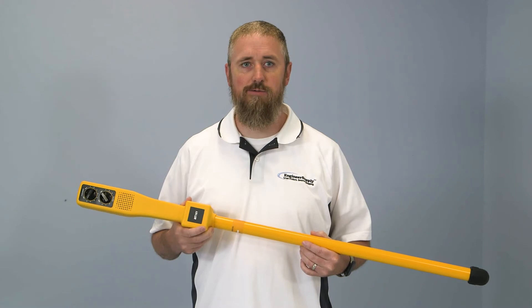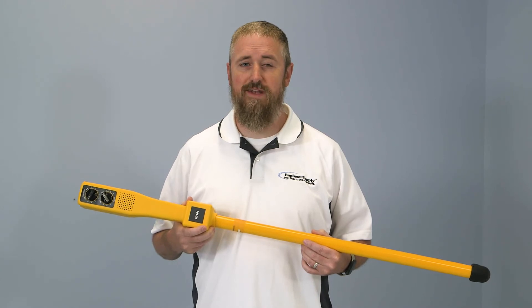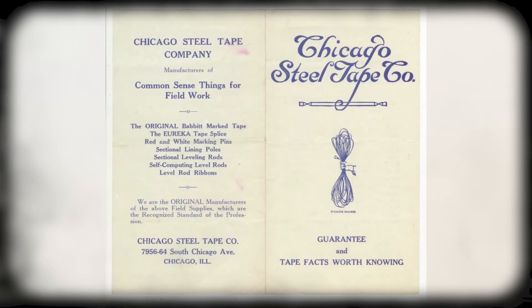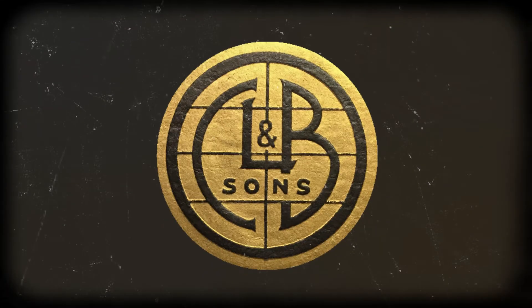First, a little bit about the brand itself. CST Berger has been around for many years. The company resulted from the 1994 merger of two measuring tool manufacturers: the Chicago Steel Tape Company, founded in 1903, and the Berger Instrument, founded in 1871.